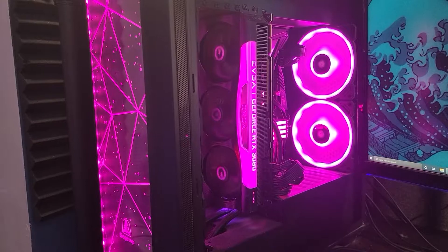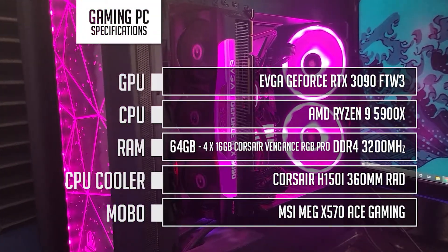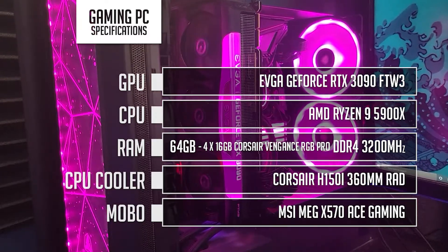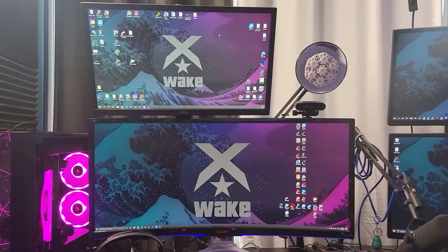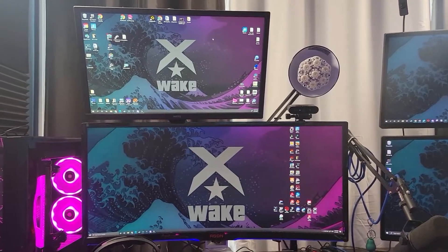Here are the specs of our gaming PC. We use an Aegon 35-inch 2K ultra-wide monitor for gaming. The reason we use an ultra-wide monitor is because the format allows us to have an overlay that doesn't cover any gameplay.